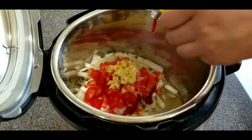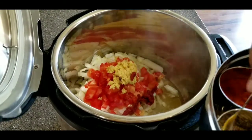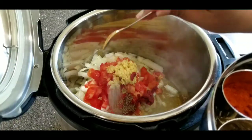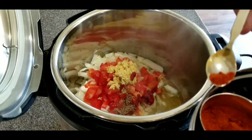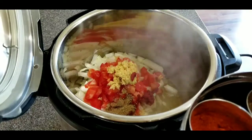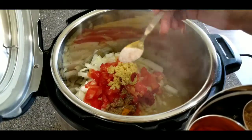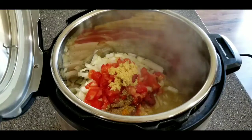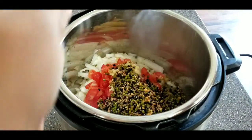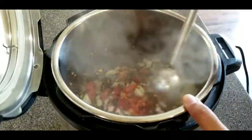All ingredients and their amounts will be listed in the description box below. Now I'm going to add all the spices — I start with just a pinch of caraway seeds and cumin seeds, a little bit of red chili powder which you can adjust to your taste, some garam masala, salt, and turmeric. I use pink Himalayan salt, so quantities may differ with other salts. Always add a little less than you think you need — it's harder to fix something with too much salt, pepper, or chili powder.